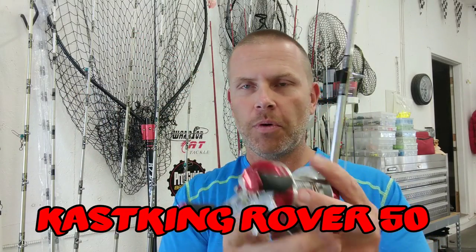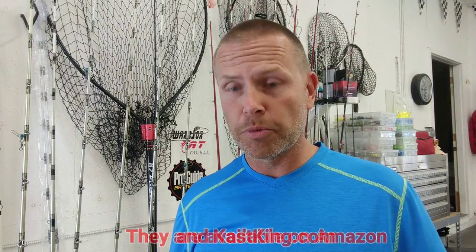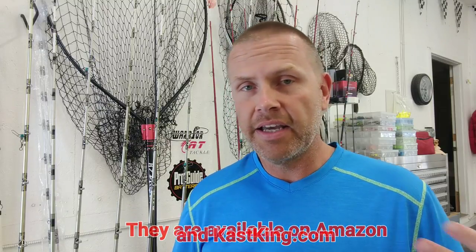The reel I'll be using for this entire video is the Cast King Rover 50. If you watch my channel at all, you've probably noticed I use this reel almost exclusively for all my catfishing. It's super affordable, durable, and I can catch any size fish without spending a fortune. I recently did a full review of this reel — I was not paid by Cast King to do that review; I did it because I liked the product enough to want others to enjoy it as well.